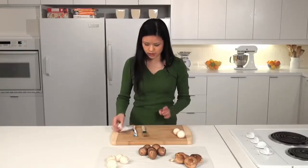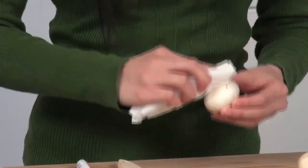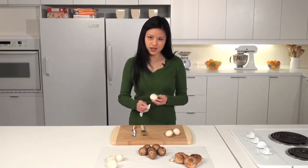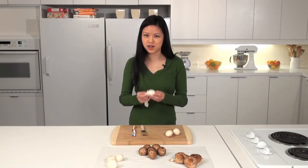A third way is to use a damp paper towel and just gently brush off the dirt again. All these ways are very gentle ways to clean your mushrooms so that they maintain their shape and they're ready for use in your cooking.